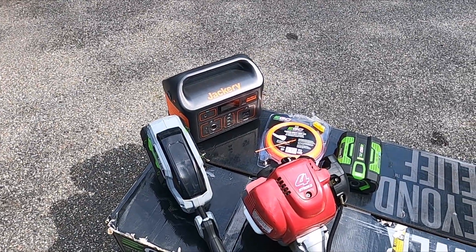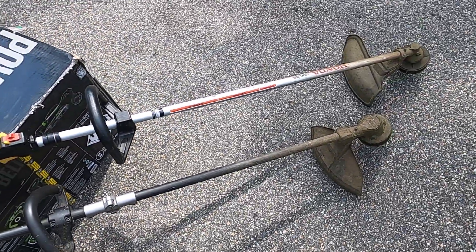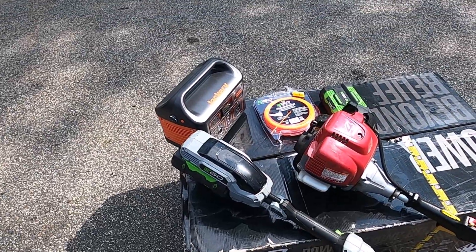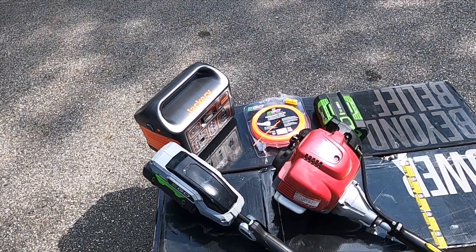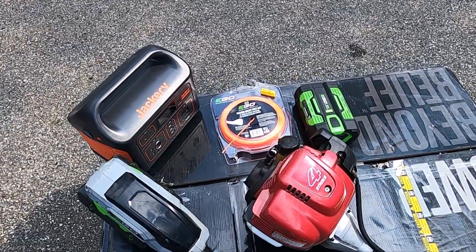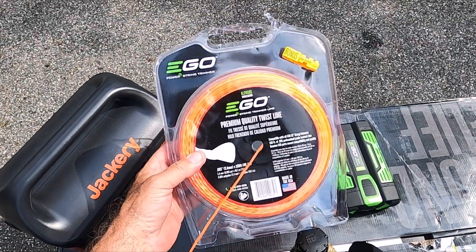I use these a lot more than the average homeowner would because we take them out to our mowing clients and do a lot of trimming. There were some questions about what line to use — it's a 0.095-inch size.